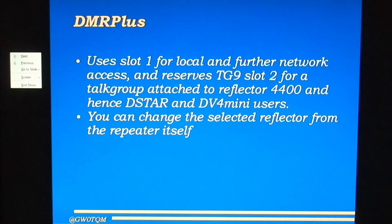DMR Plus repeaters use slot 1 for local activity and further network access, but reserve talk group 9 on slot 2 for a talk group attached to reflector 4400 by default. So you can access D-star and DV4 Mini users, as well as other DMR Plus repeaters, by using talk group 9 slot 2. It is also possible, if you're connected to the repeater, to change the reflector that the repeater is using — best to ask the local repeater owner how to do that.